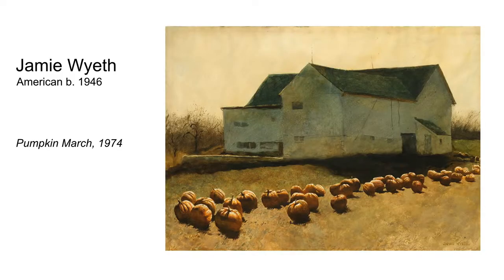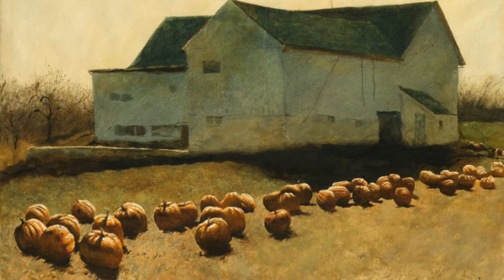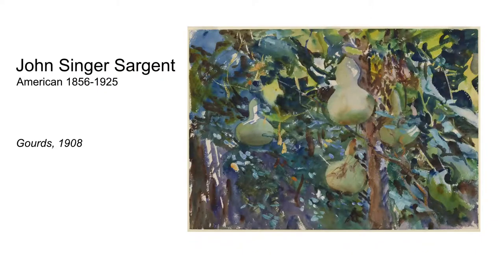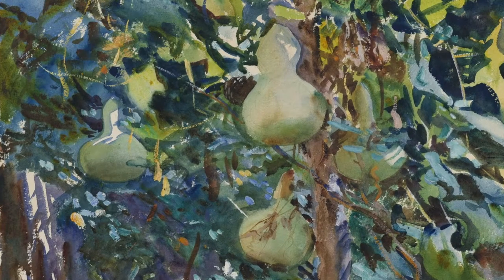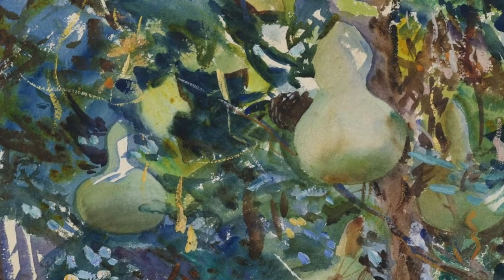Jamie Wyeth's watercolor, cleverly titled 'Pumpkin March,' depicts the subject using a contre-jour light effect, which is French for looking into the direction of the sun. The picture has a nice feeling of warm golden light throughout. A popular painting from the Brooklyn Museum's huge collection of watercolors includes this painting of gourds by John Singer Sargent. His use of the wet-and-wet technique makes the gourds look so round and full of form. I love his bold approach. With these images in mind, let's begin.